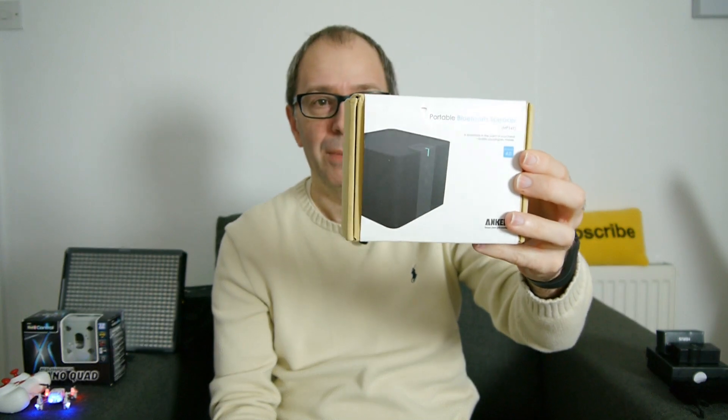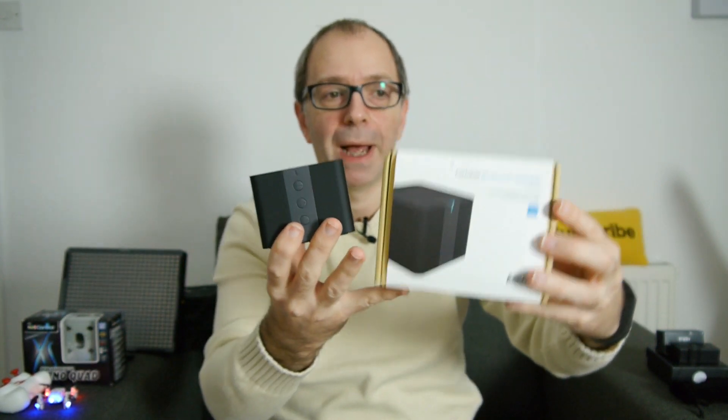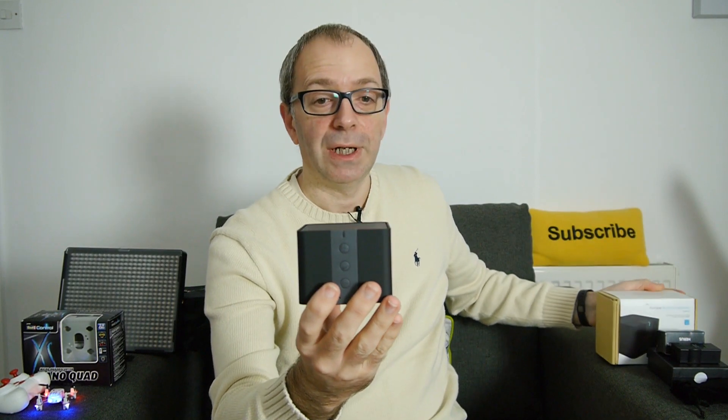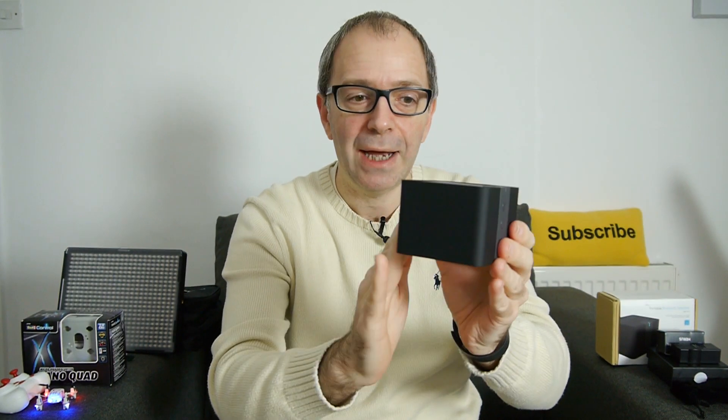The next product is from a company called Anker — you can find them at iAnker.com. This is their USB Bluetooth 4 speaker. It's very compact, with the speaker grille on the top, a rubberized section on the bottom, and controls on the front for volume and connecting devices. It's got a really good battery with 15 to 20 hours of quoted audio playback and a four-watt speaker inside. It has a rubberized finish on the outer casing.